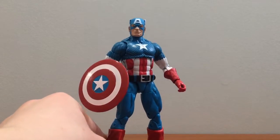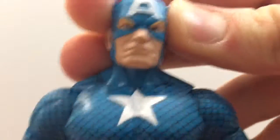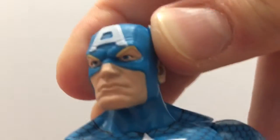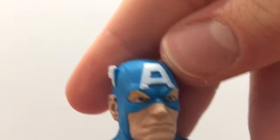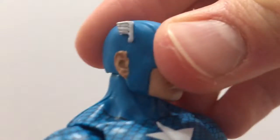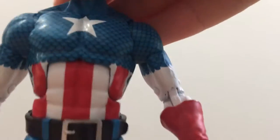Now let's take a closer look at the figure — the sculpt, details, and paint. The face looks a little grumpy, but for the most part I think it's fine. I'm used to the movie one, so it's just a little different. You can see the big A on the helmet, the wrinkles, the eyebrows, the little wings on the ears, and the lines that come down for the mask. On the back, you can see all the little scales, which look good.